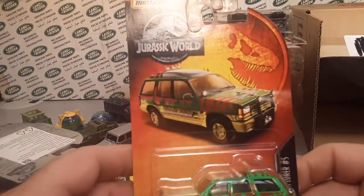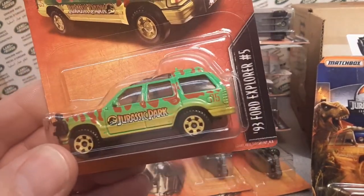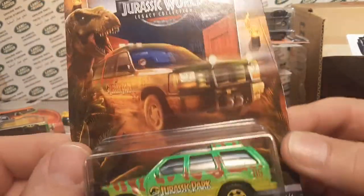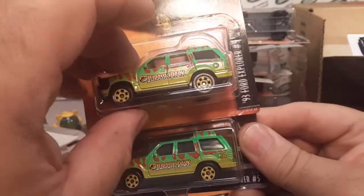I've got to make this quick now to get to the good stuff. Here's the Ford Explorer on the red card. And here's a slightly different one — Jurassic World with the Ford Explorer. This is the '05 casting as well.